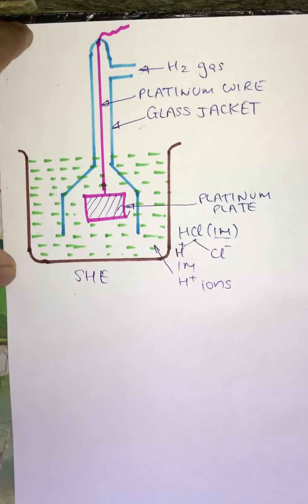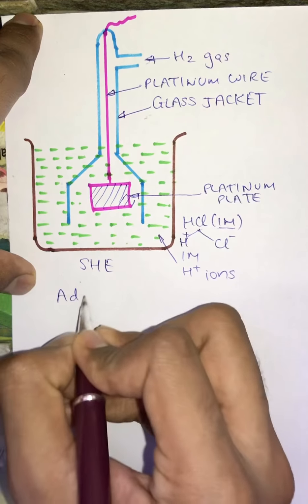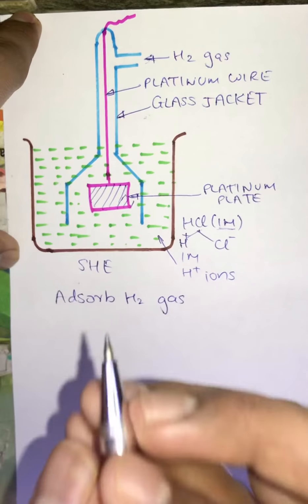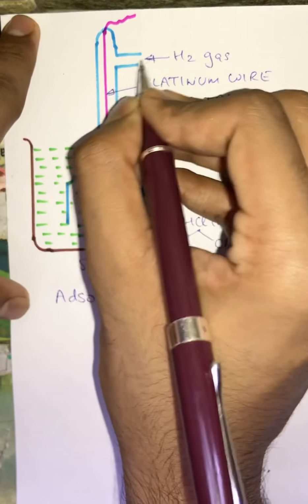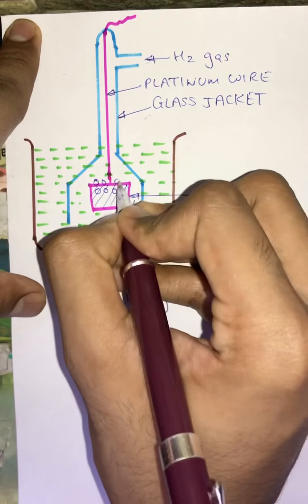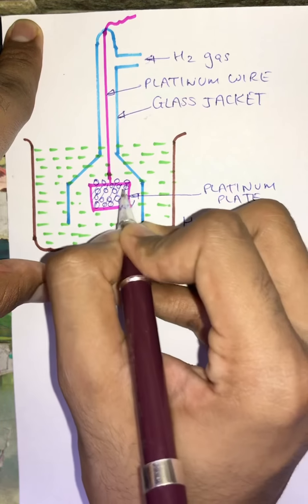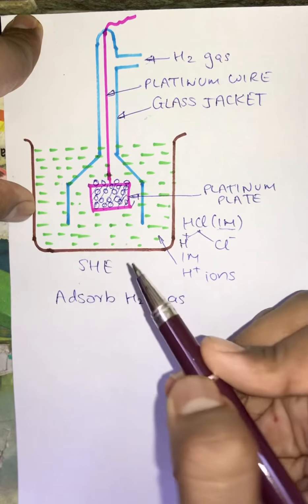Why is the platinum plate taken? The job of the platinum plate is to adsorb H2 gas. There is a difference between adsorb and absorb — here the platinum plate is adsorbing H2 gas. All the H2 gas inserted through the inlet will go into the glass jacket and get attracted onto this platinum plate. The platinum plate is coated with platinum black just to increase its surface area.